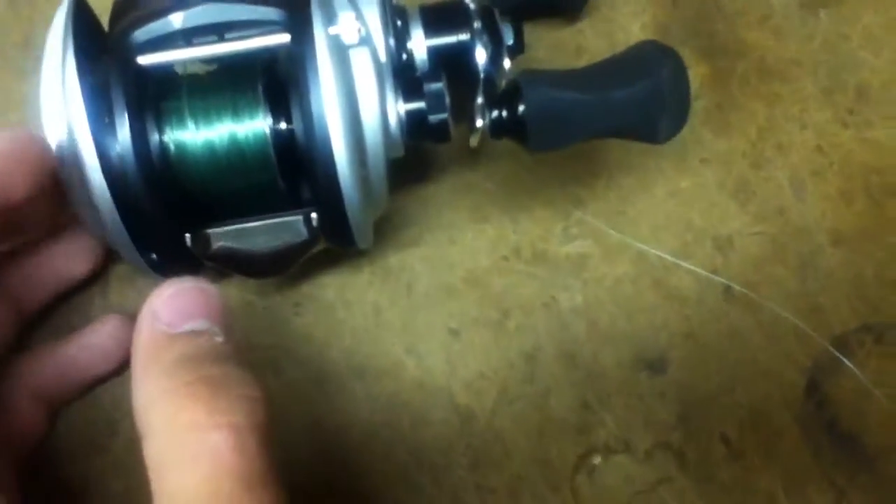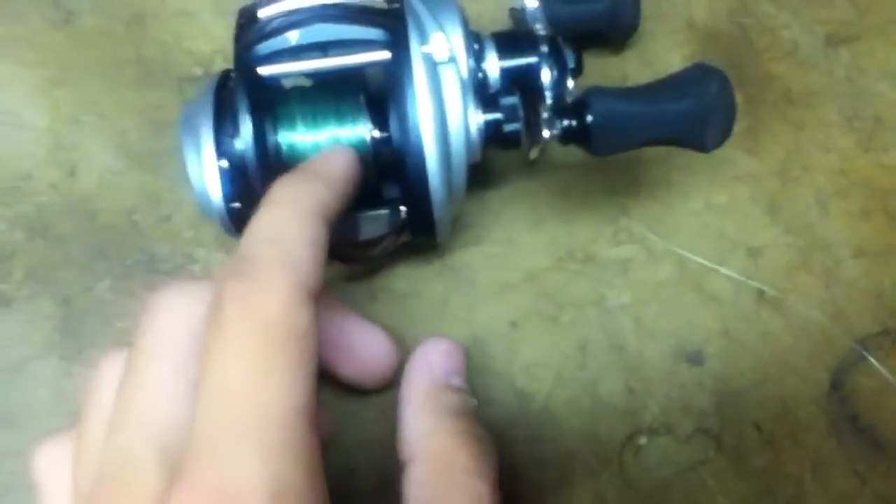This reel is a lot faster — 8 to 1 gear ratio, versus 6.4 to 1 on the Revo S.